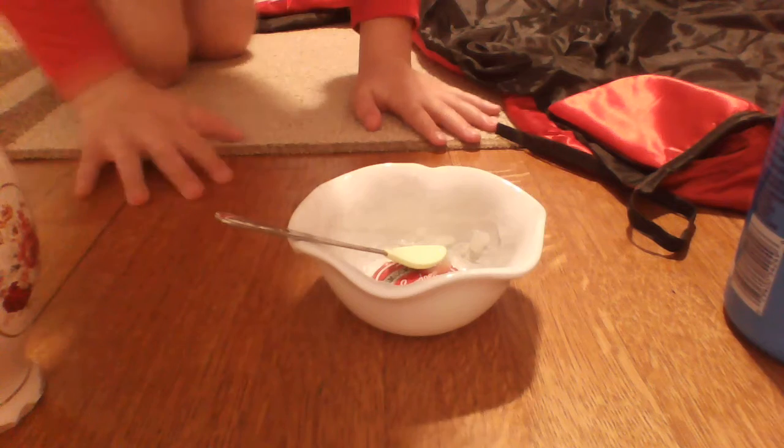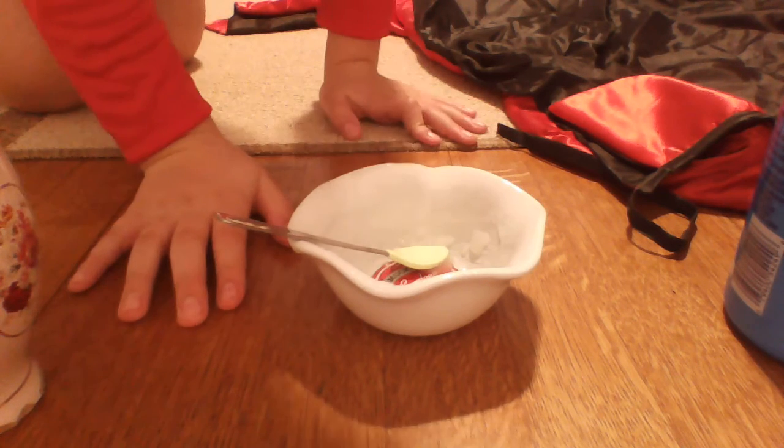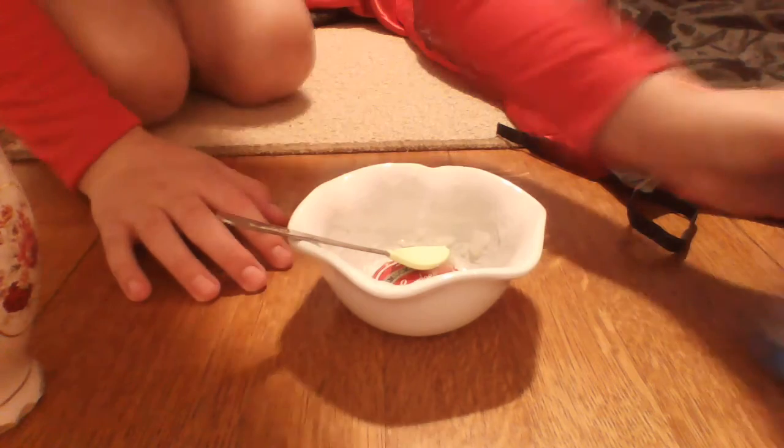Today we're going to be doing a no-glue clear slime. I actually tested this before and it did work, and I really recommend it. So let's get started.